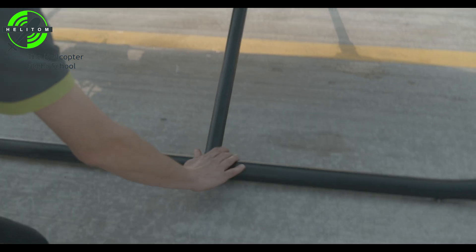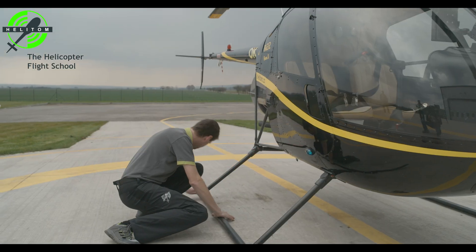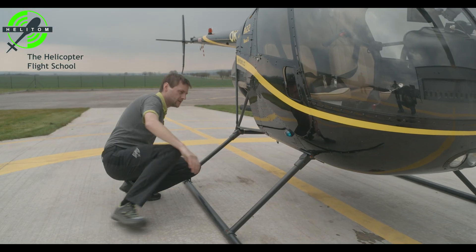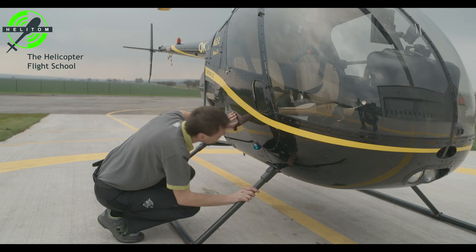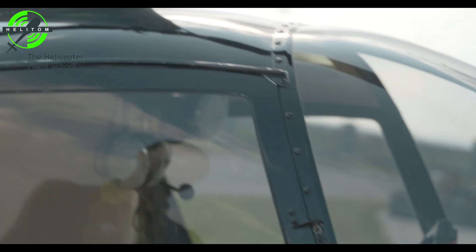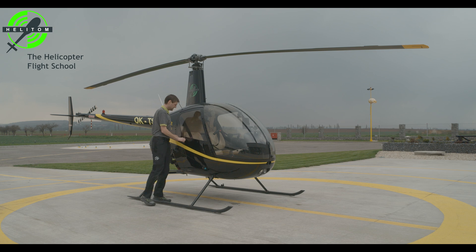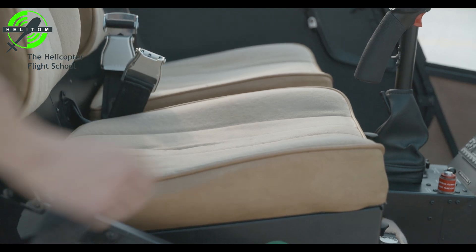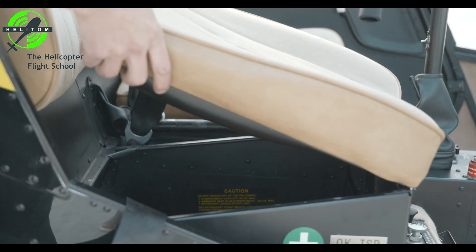Right side of landing gear — check. Right position light condition — check. Door hinge safety pins — verify they're installed. Right seat baggage compartment — check.